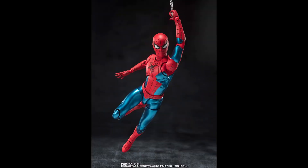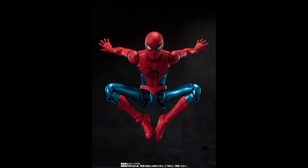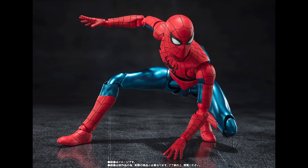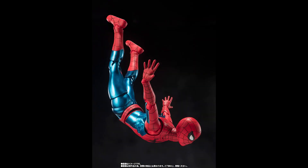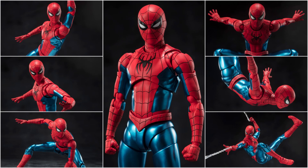We also get all the accessories as expected — the webs, interchangeable hands, different eyes — and it can do all the poses we expect from Spider-Man figures. I don't see any reveal of a Peter Parker head sculpt, which could disappoint some people, but since we never saw it in the movie, it makes sense. What are your thoughts on this reveal with all the images?